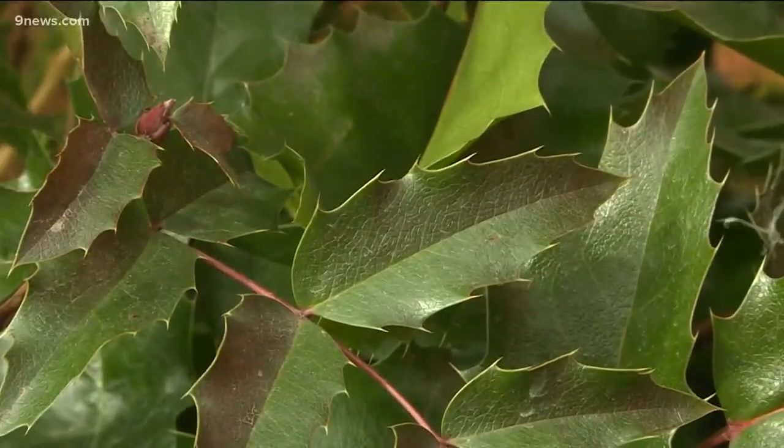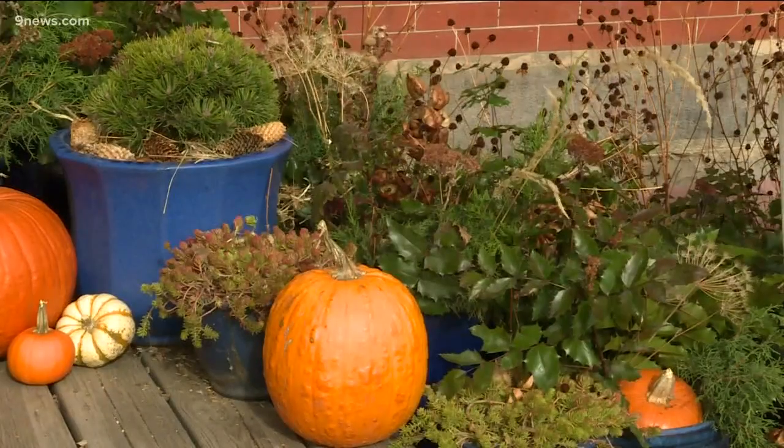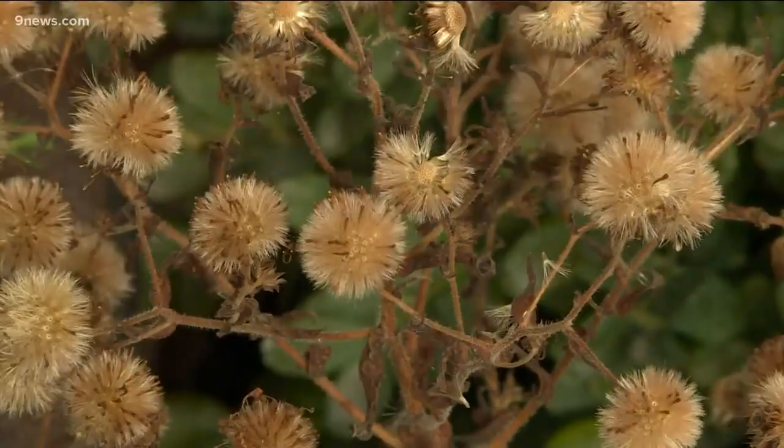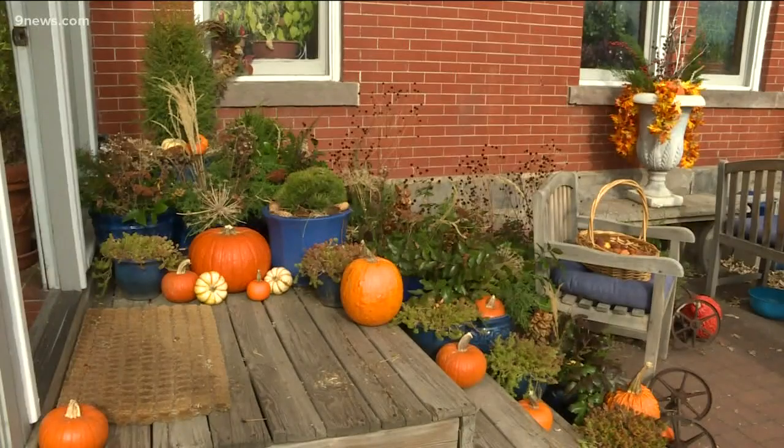Evergreens, branches, pumpkins — so much better than dead petunias. These guys have done such a transformation of my entryway today. It was creative and innovative.